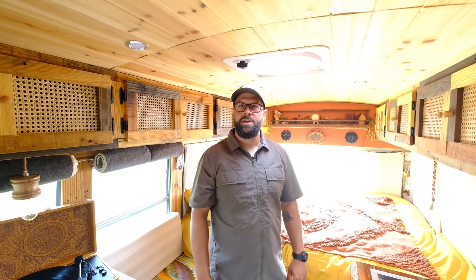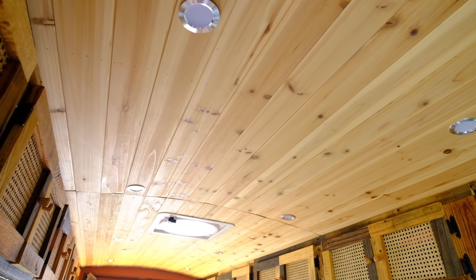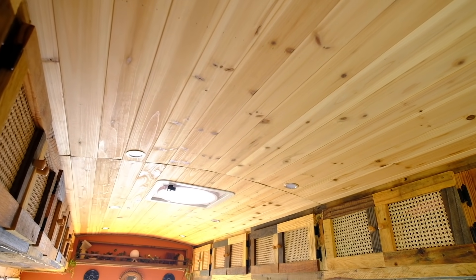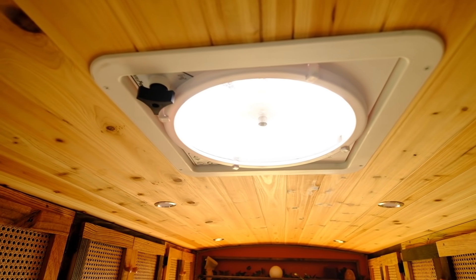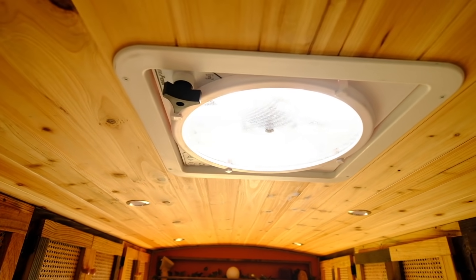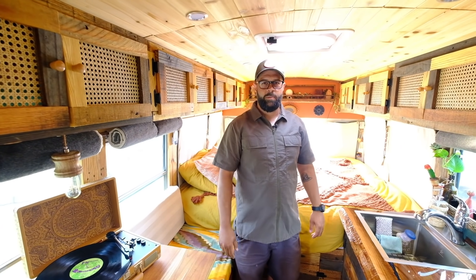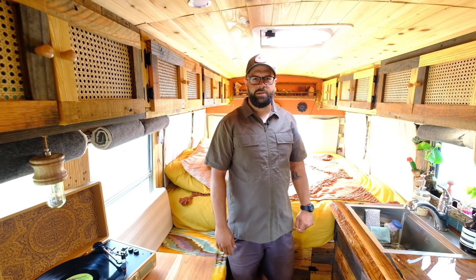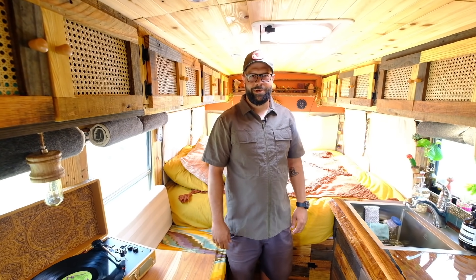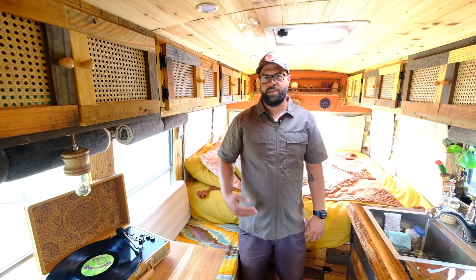On the ceiling we used cedar tongue and groove, found at Home Depot. We insulated with sheep's wool all throughout — the walls, the ceiling, and the floor. We got the MaxAir fan, which works great — pulls air in and out and can really change the room temperature quickly. A lot of the material you see on the cabinets we used pallet wood that I broke down myself. Pallet wood can really save you a lot on your build.